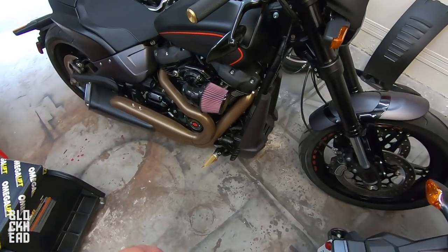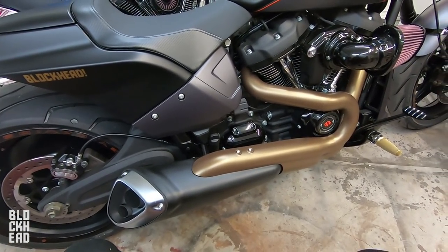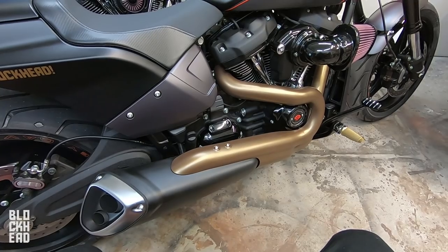Let's go ahead and start the removal process. I've never removed an exhaust that looks quite like this one — the FXDR is very unique in that aspect. Let's grab some tools and start taking this piece off.